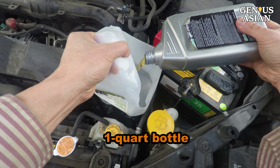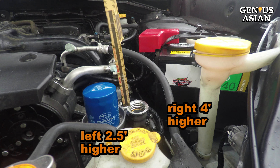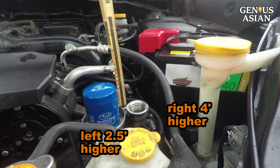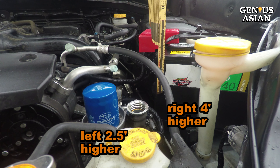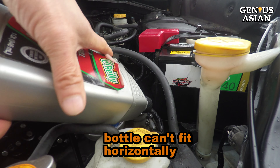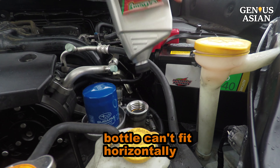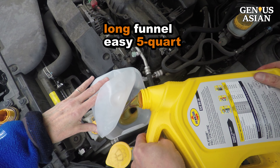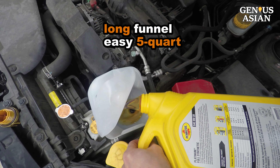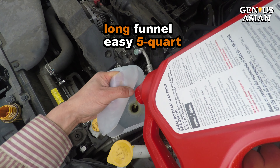The milk jug opening fits snugly to the oil port — it is pretty stable. You can pour oil in easily with a one quart bottle. Since the Subaru oil port's left side is two and a half inches lower than the oil filter next to it, and the right side is four inches lower than the battery, without some kind of guide or funnel, not even a small bottle can fit in horizontally, and a large bottle is even more impossible. However, as you can see, this milk bottle is high enough to make even pouring from a five quart large bottle very easy.